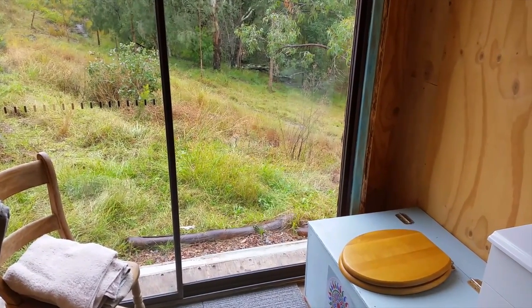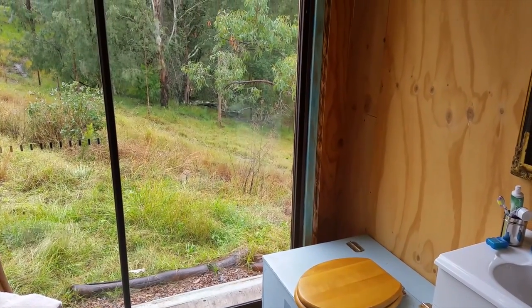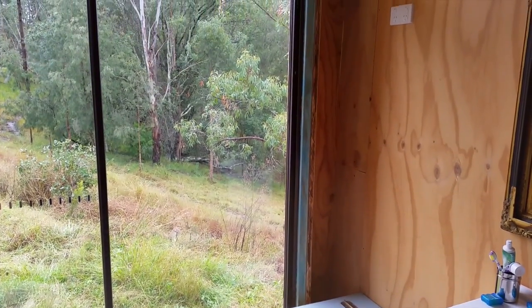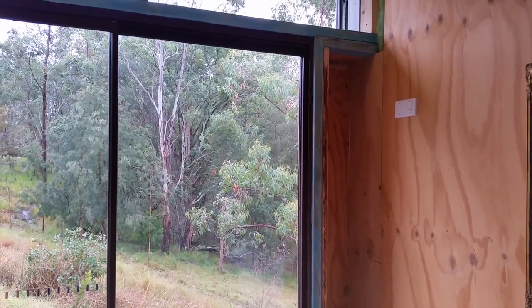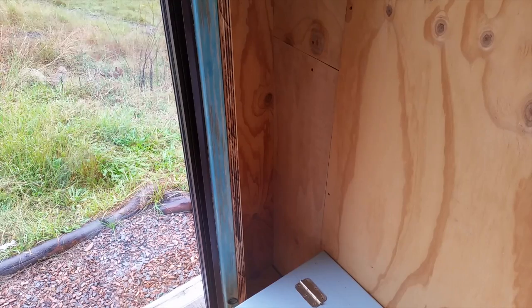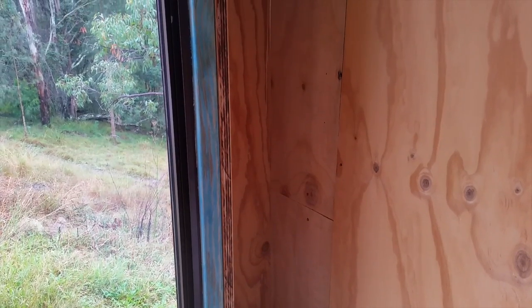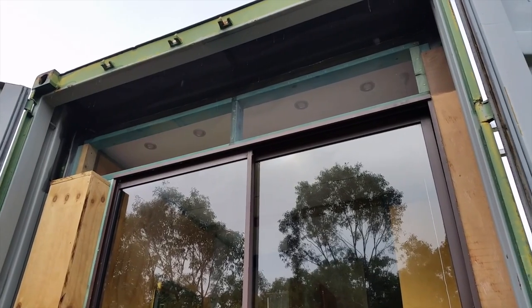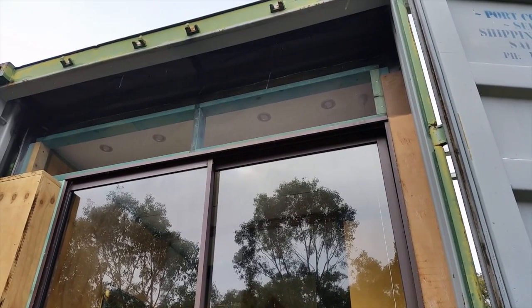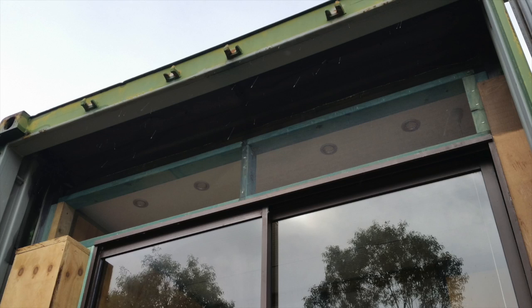Here's the loo with the view. I expect I'll put shelves into this recess. Staples hold flyscreen in the windows above the door, and I've used lots of little magnets to hold the flyscreen to the metal of the container just to seal the deal. I'll probably do something more interesting with these windows to make them a feature, but that'll be for later.